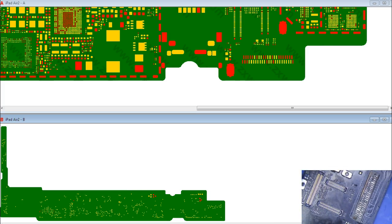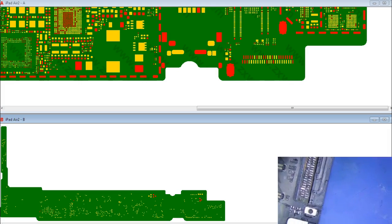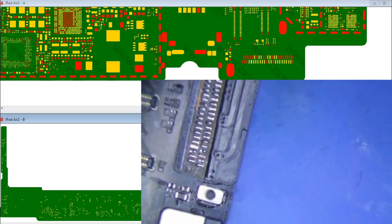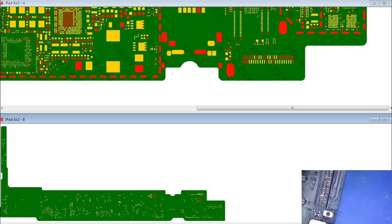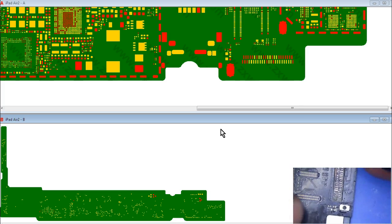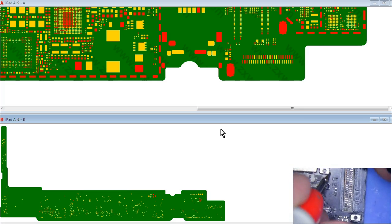First thing I'm going to do is check all the ground pads. As you can see in the ZXW tools, you can kind of — hold on a second. The ZXW display seems to have changed; it used to only expand to about a quarter of the size but now it's like full size. Anyways, let's check all the ground pads right here.